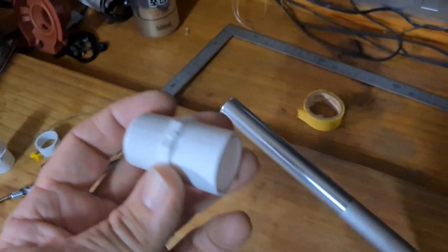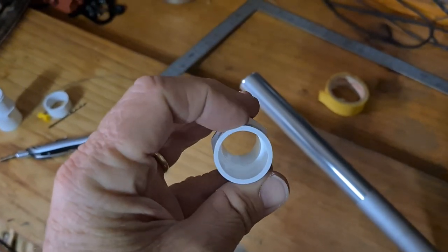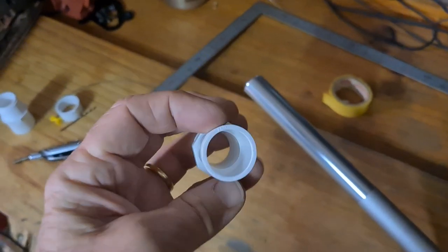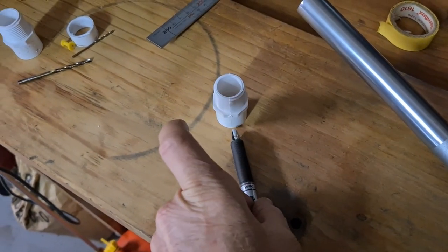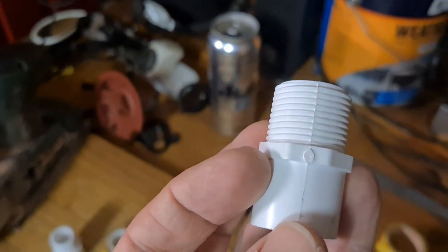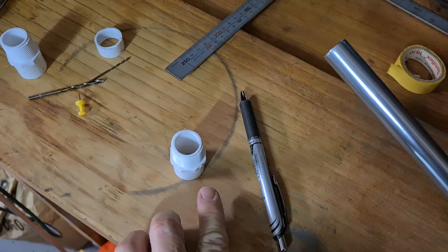This will also work if you get some aluminum pipe or tubing with an internal diameter of 22mm — you'd just need to drill a hole exactly 180 degrees opposed, using a vise and drill press to make sure the holes are perfectly centered. For this, what I did was pop it on the bench, got a fine marker, rotated the PVC pipe around, and made a little mark across the casting seam.